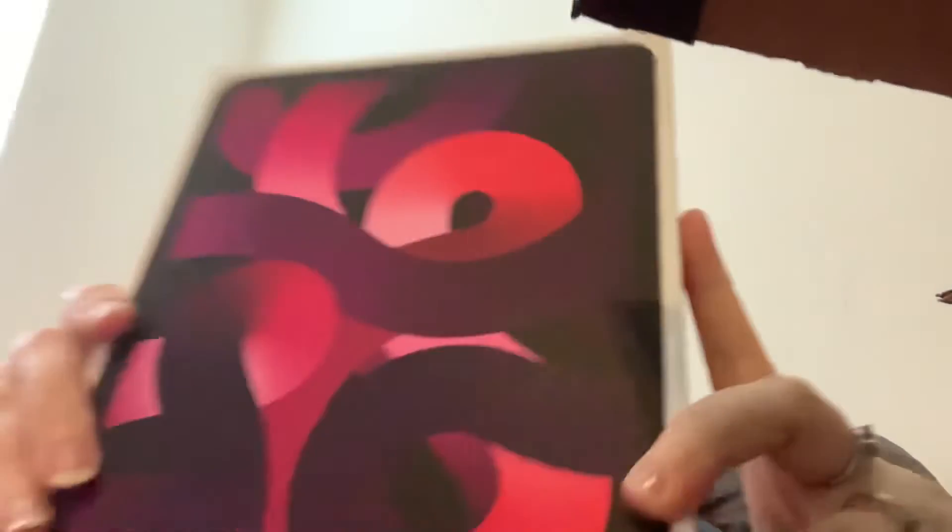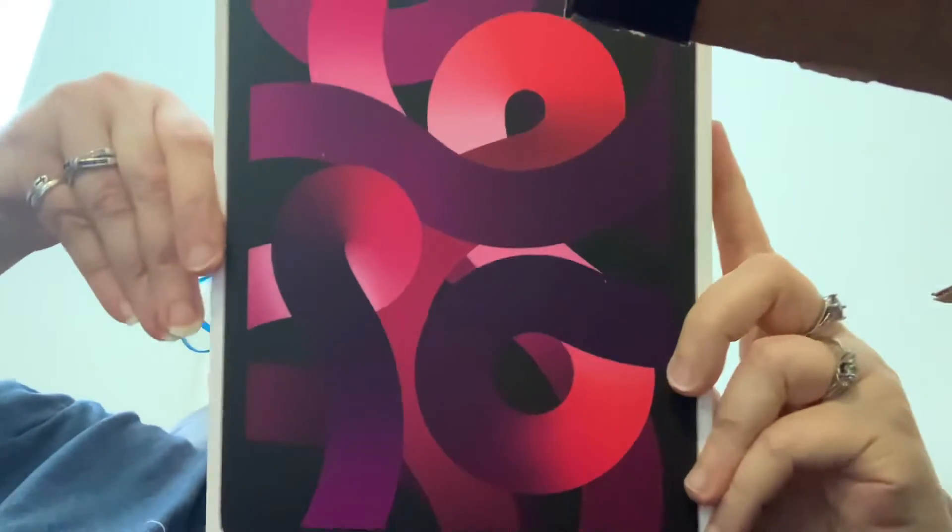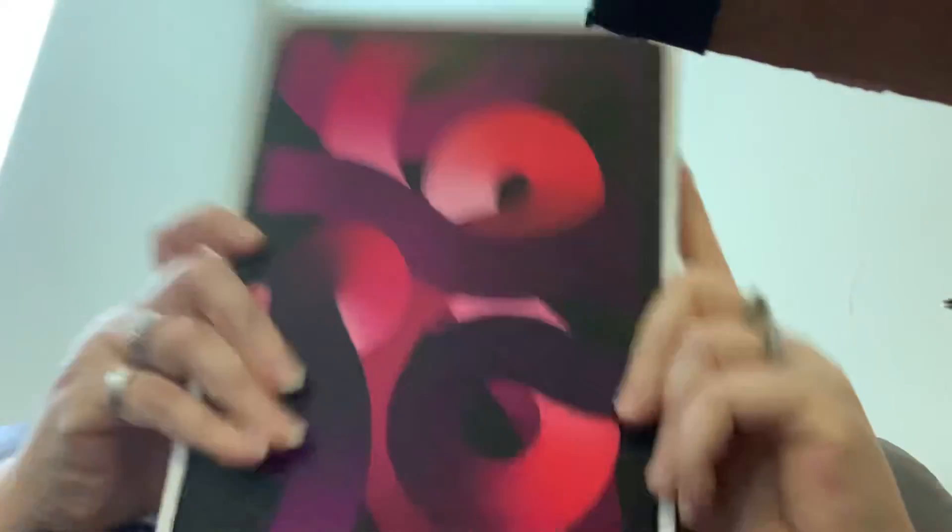Hey guys, this is Penny Henry from Create for Christ Designs. I'm so excited for this video today because my iPad came! Isn't that pretty? I'm so excited. It's supposed to be — I know y'all like unboxings or whatever, but y'all know me and you know I cannot open boxes.